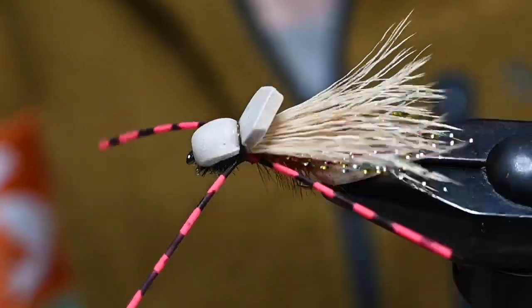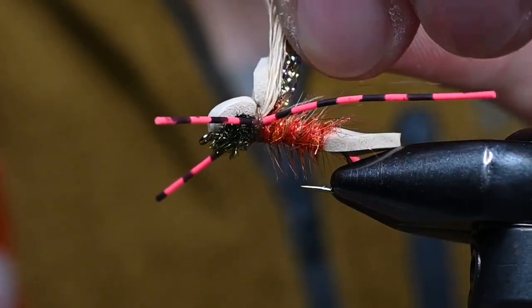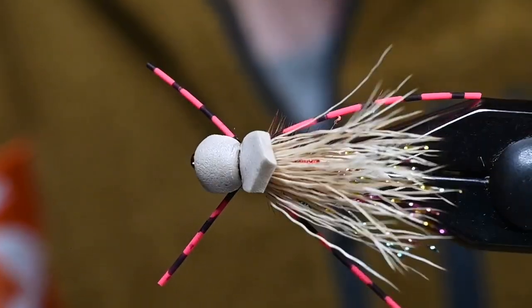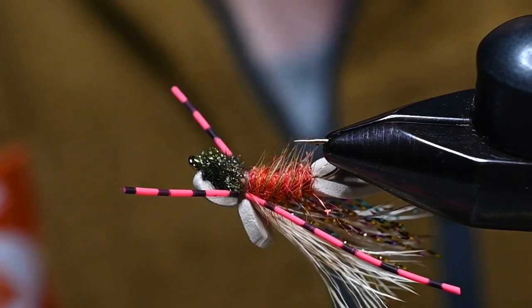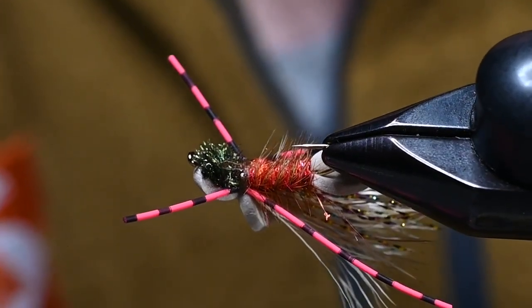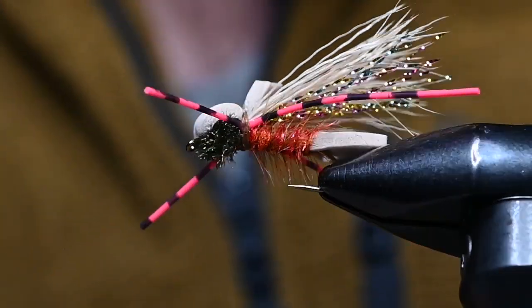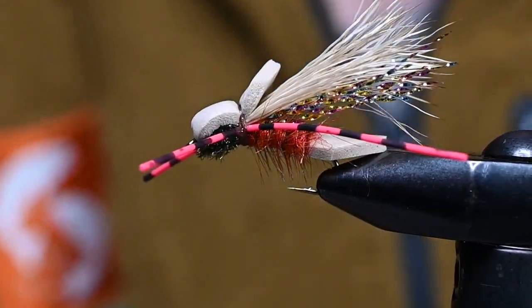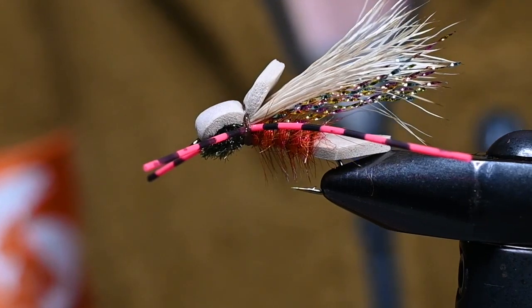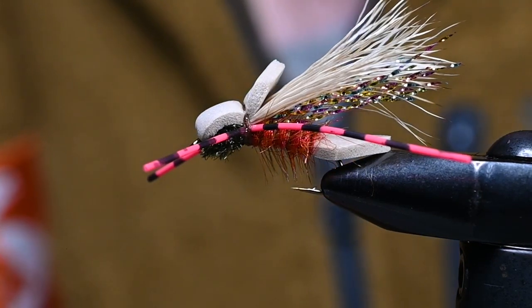For the front legs I'm just going to trim some off so they don't look too outrageous. One uplift on that wing, and there you have it — a clod hopper. Red and black legs as a trigger, peacock head as another trigger, slow burn UV flame semi seal — this thing wiggles and jiggles and makes the fish happy. Thanks for watching; if you have any comments leave them below and we'll address them. As always, please hit like and subscribe and we will see you guys on the water.